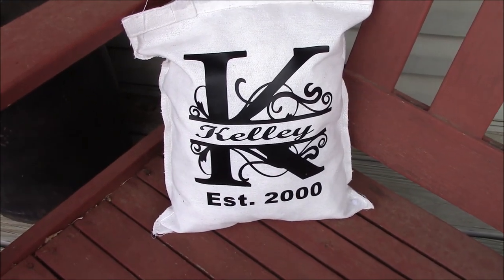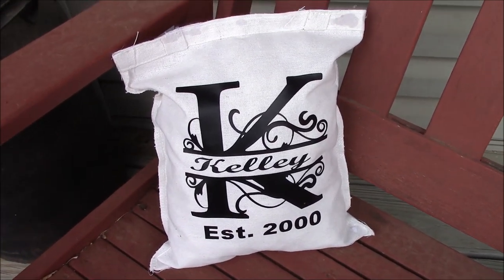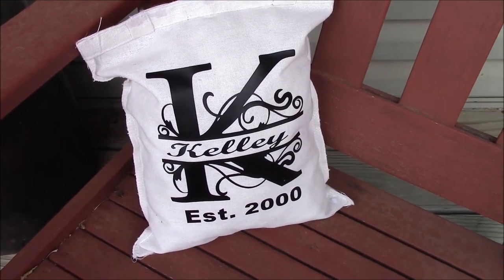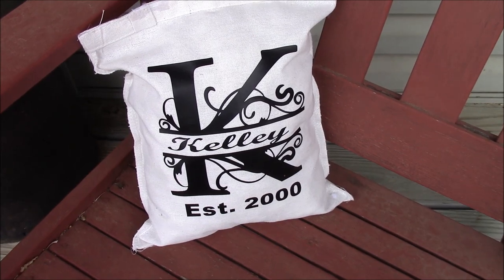Hi friends! Today we are going to make this cute Dollar Tree pillow. I am so excited about this one, guys. Look how adorable. Let's get started.